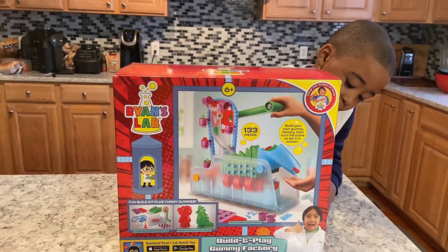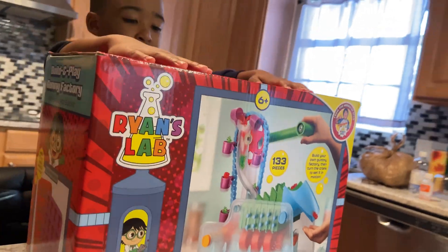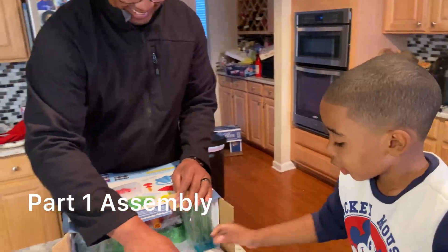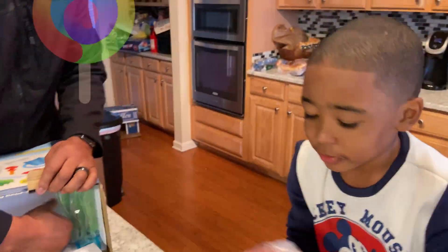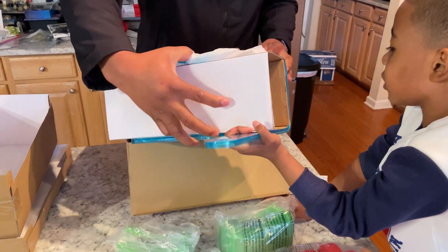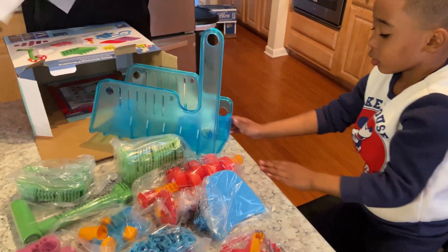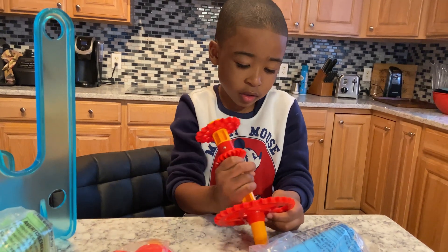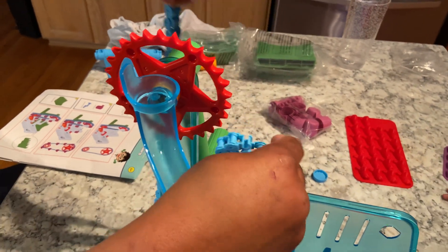We got Ryan's factory — or is it Ryan's lab? Let's open it up and see what's inside. Smash, smash, pop it. Oh wow, look at this, that's pretty cool. Whoa, that's the factory! Oh wow, is this big? Yeah, whoa — did it work? Nope. There you go, for the cranker.